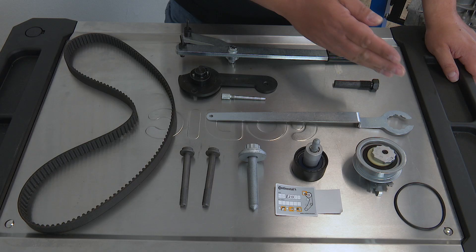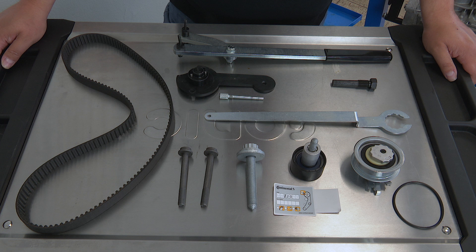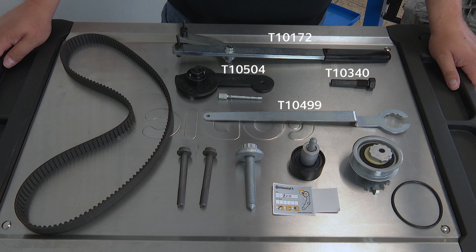Here are the parts in the CT 1167 K1 kit. The tools from our V08 toolbox are required to fit them.